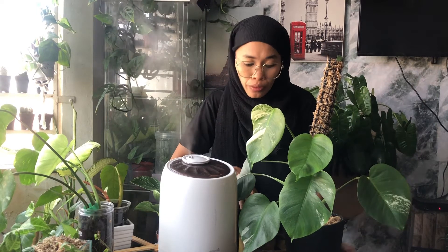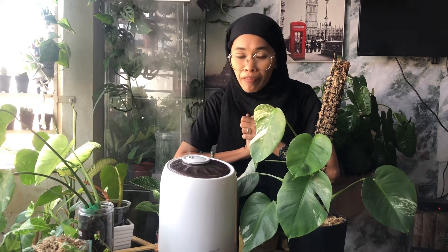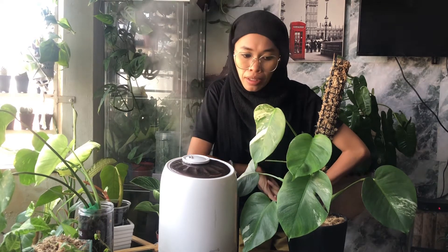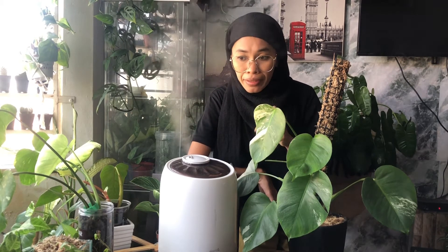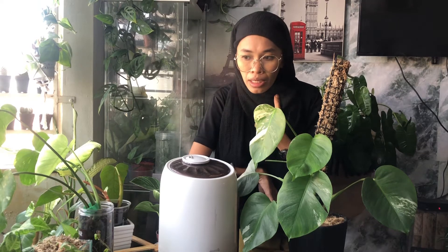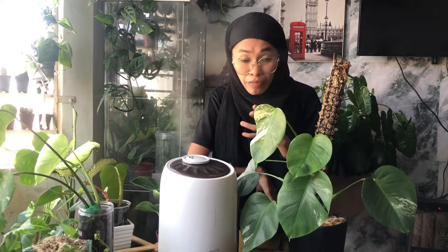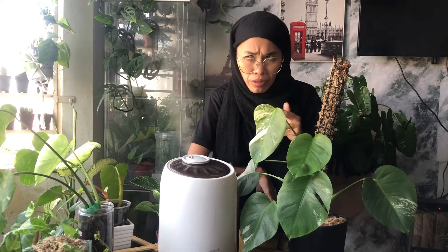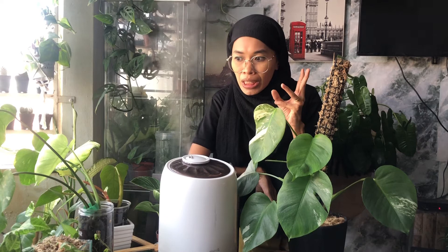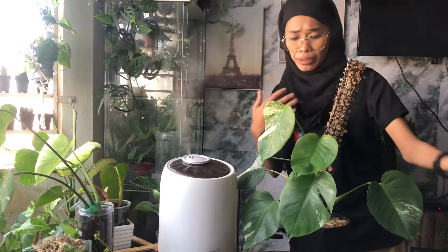As I said in a past video, I really love this plant seller because they package the plant very well, the plant is really healthy, and the roots are very steady. That's why whenever I order from this seller, my worry is a bit less — even though the plant is stressed from the shipping process, we can still manage to rehab the plant very well.